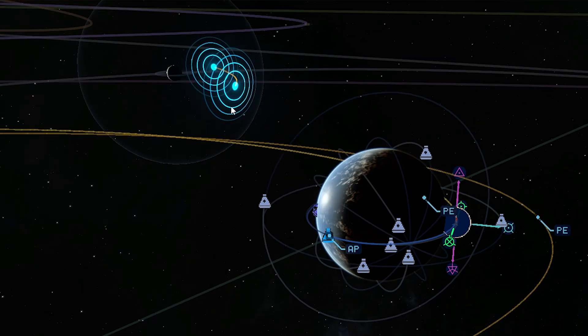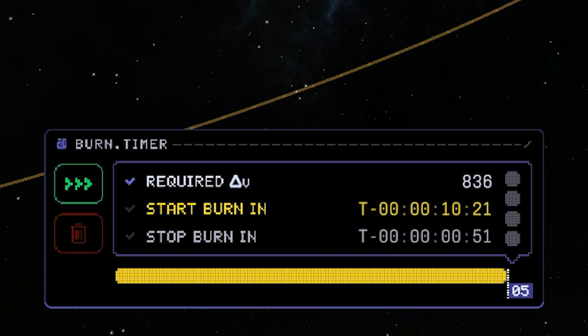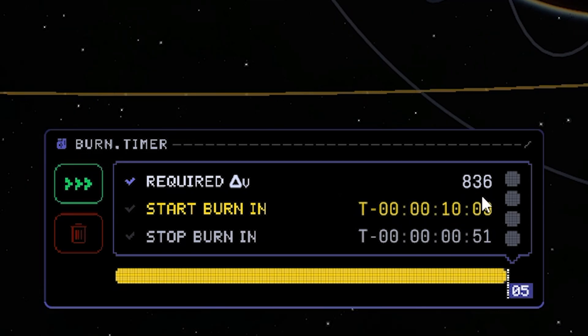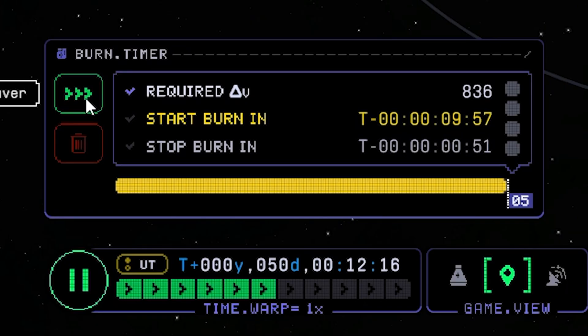Here we have a new 3D hologram which shows us from which side we would approach the moon if we make this specific burn. We require 800 meters per second, and this should be done by our current stage which has 1200 meters per second left. Let's fast forward to the maneuver.